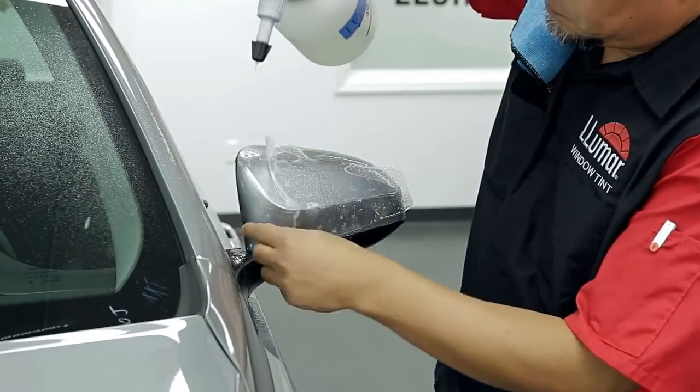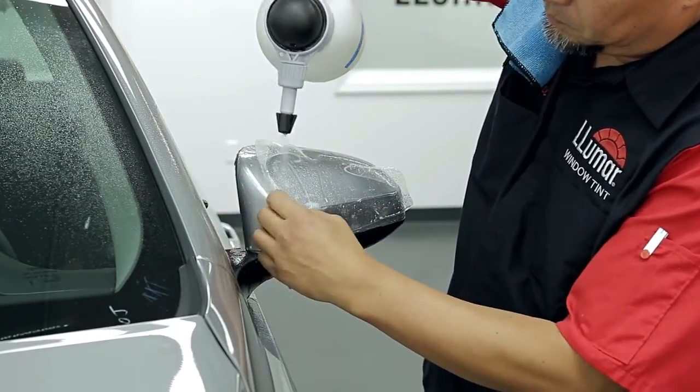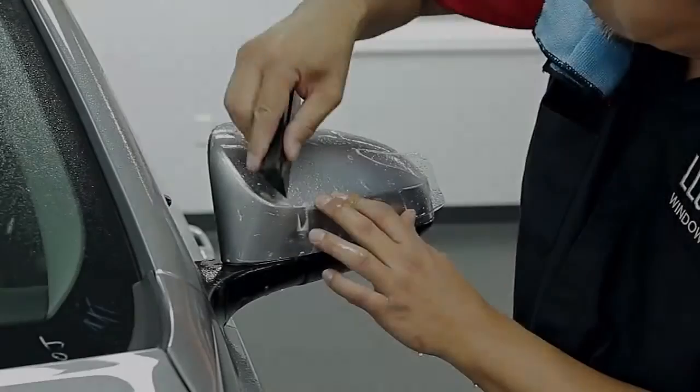Spray tack solution under the film around the base of the mirror and tack down.